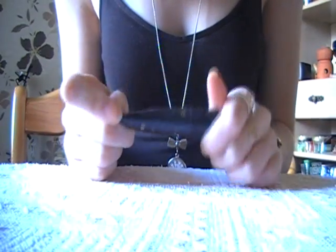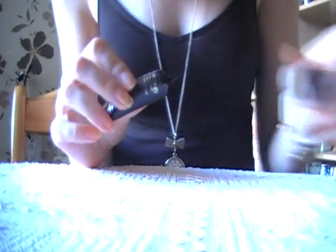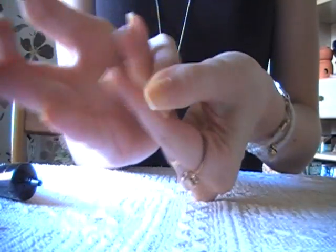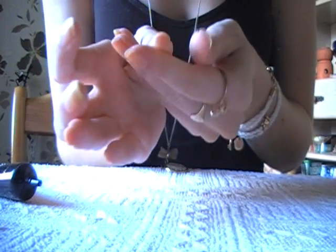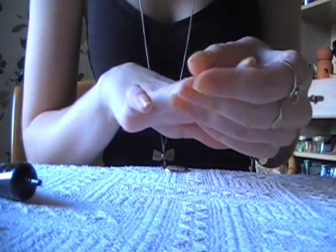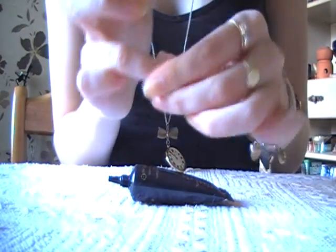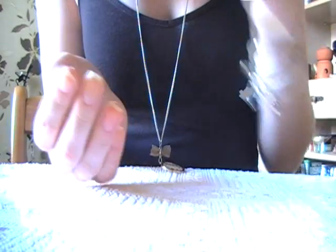I'm going to start off by putting on some cuticle cream. Just rub it in your fingers. My nails actually look really yellow because I had some yellow nail varnish on and it's like stained them a bit. It smells really weird.